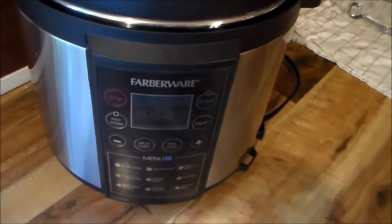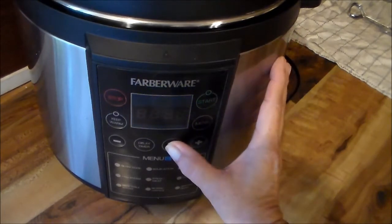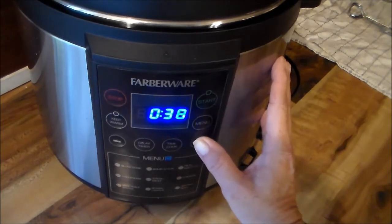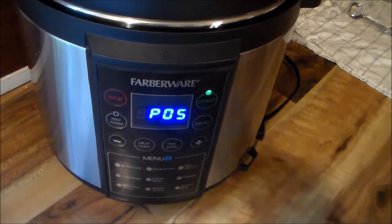I'm going to use the steak meat setting on this, so I'll take the menu to number five and hit the timer button. Since the meat is frozen, I'm going to set it for 45 minutes. I'll push the start button and bring y'all back when it's cooked. I'm going to manually release the pressure myself rather than natural release.